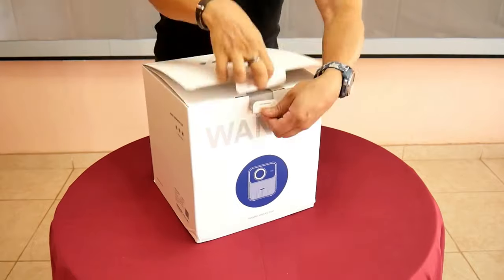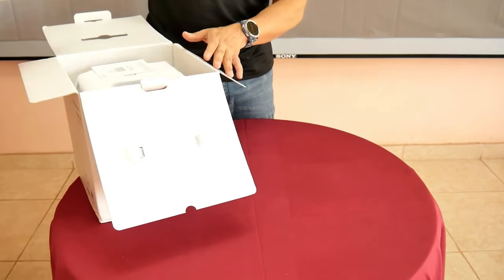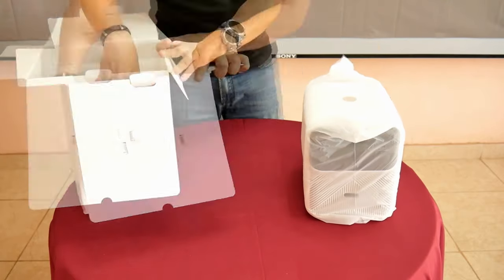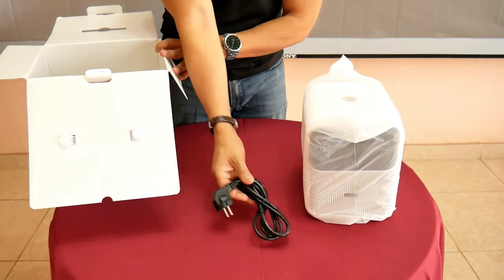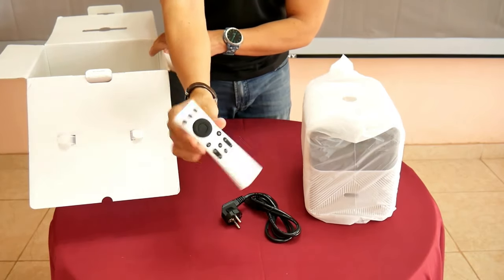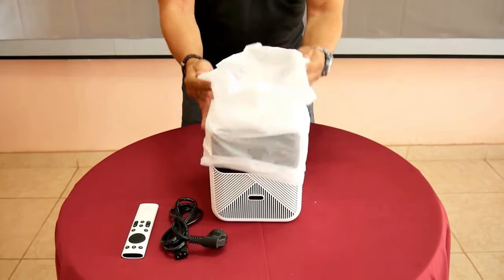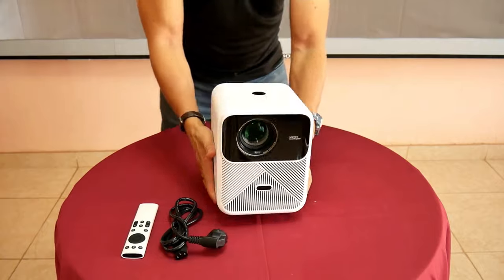Let's go with its unboxing. They sent me the Mozart One, which is Wombo's latest bet to put a powerful projector in your home. Inside the box we find the new Wombo projector, a power cable for AC, a remote control in a nice white color, and a small user guide. This projector weighs 3.5 kilos since it integrates the power supply inside.